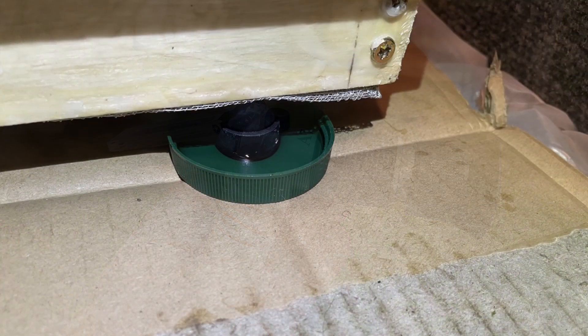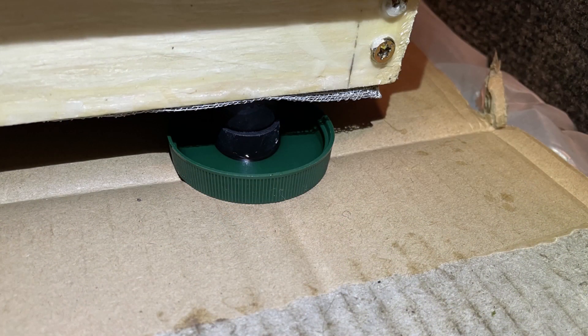I mentioned about ants — if you're storing honey, there's always a possibility that ants will find it. I made up a stand and the feet of the stand are sitting in bottle caps full of vegetable oil. The idea is that ants cannot cross the vegetable oil to get onto the feet, go up into the stand, and rob the supers. I hope.